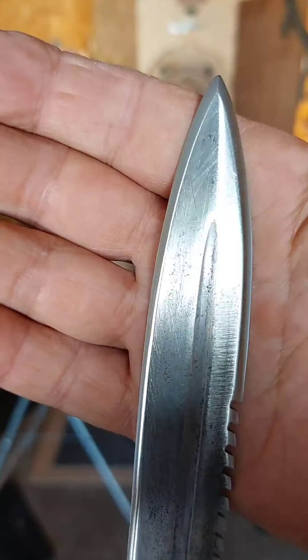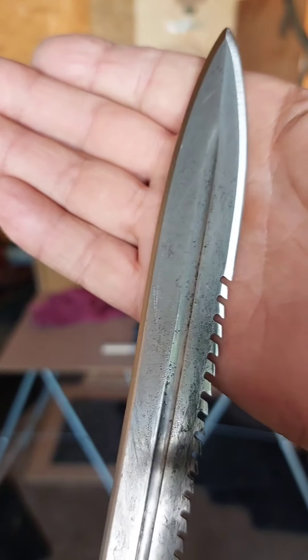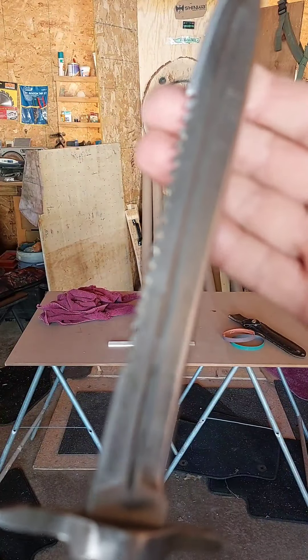Reprofiled the edges with my Work Sharp knife sharpener. Got it pretty dang sharp.